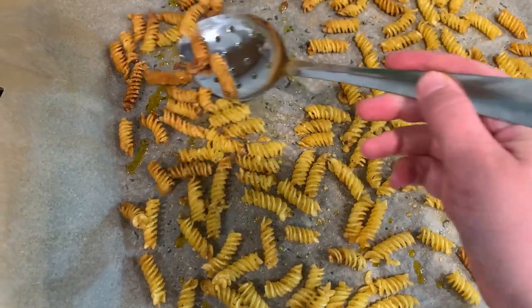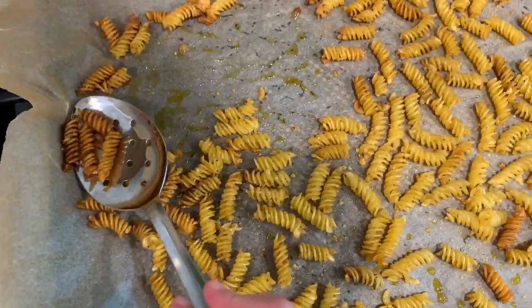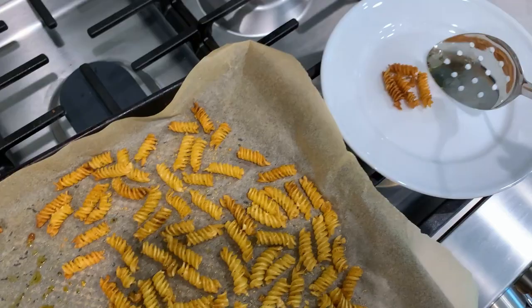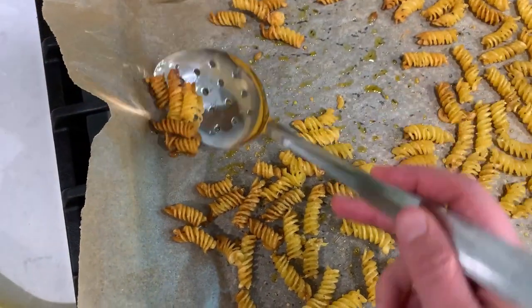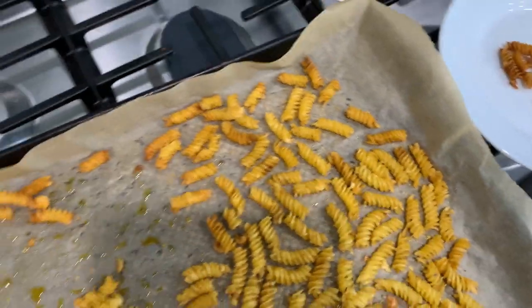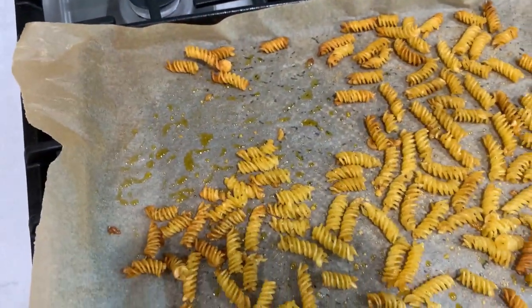After 25 minutes of baking, the pasta on the edges is fully ready — it's crispy and golden — but the pasta in the middle is still a little soggy, so I'm going to put it back in the oven for about four to five minutes just for it to crisp up.